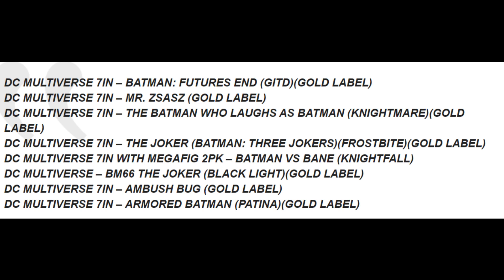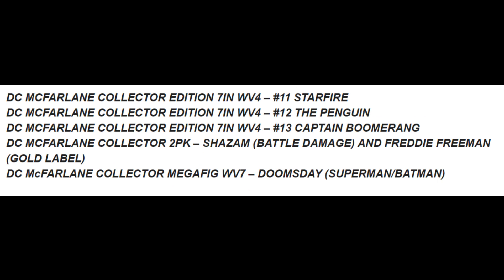A lot of Gold Label figures — that means higher prices and just something a little different in the packaging, looking better. I'm not a super fan of the Gold Label line. McFarlane Toys Collector Edition 7-inch Wave Force Starfire. We also have McFarlane Toys Collector Edition number 12, The Penguin — cool! DC McFarlane Collector Edition 7-inch Captain Boomerang, and DC Multiverse Collector 2-pack Shazam Battle Damage and Freddie Freeman Gold Label. And also DC Multiverse McFarlane Collector Mega Fig Doomsday, Batman, Superman.